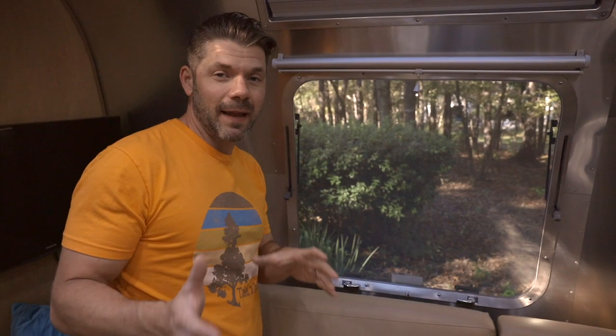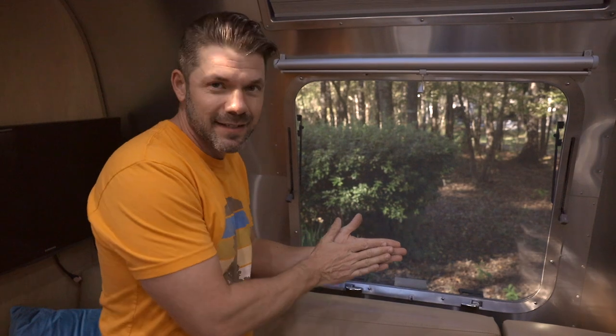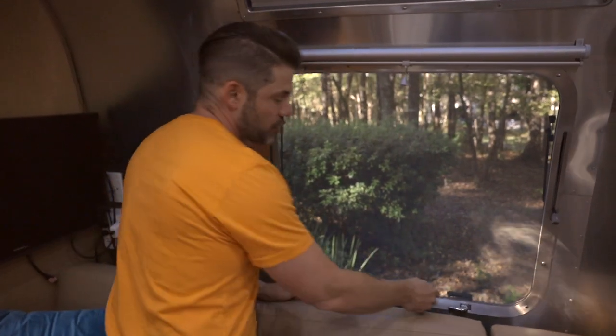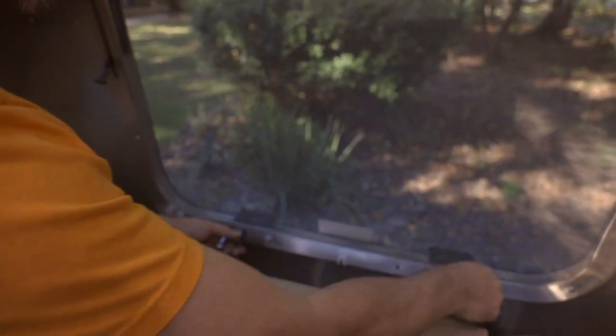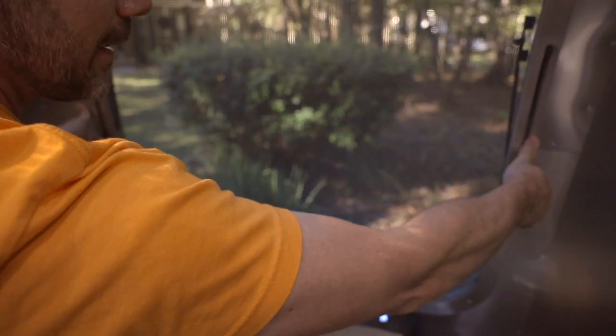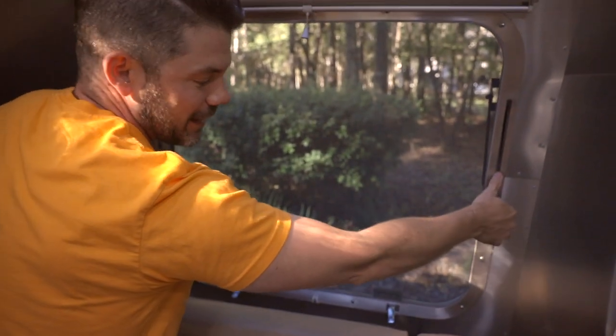A lot of people complain about the Airstream windows because they get stuck. The glass sticks to the little black gasket as they heat up, and that often happens when it's in storage. I'll show you what I mean here. I have no idea if this window is going to be sticky right now, but we're going to go ahead and unlock it and try to pop it open. It takes a little bit of effort, and if you find it's too difficult, this is where you're going to need a second person.